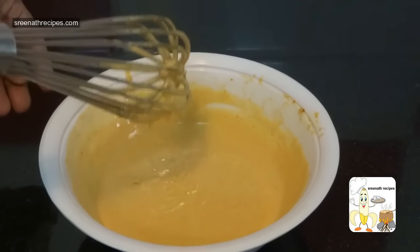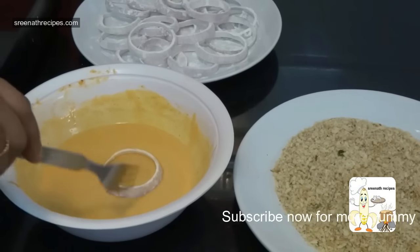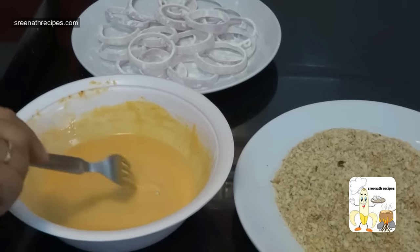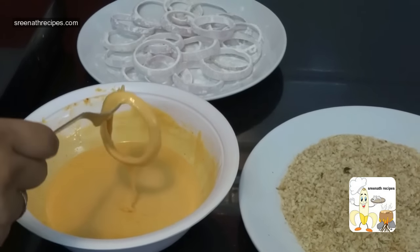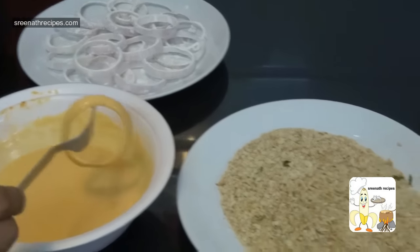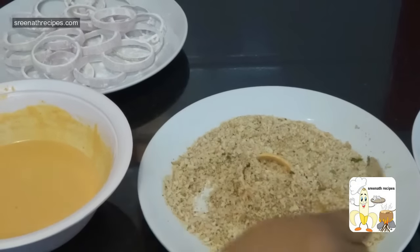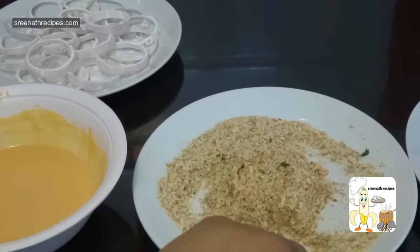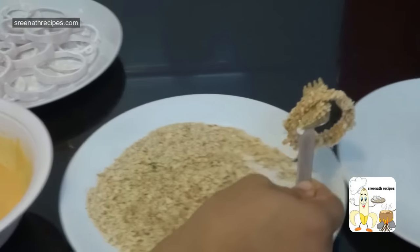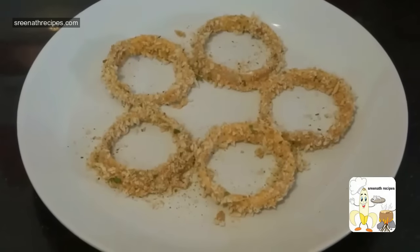The batter should be in this consistency. Now dip the rings one by one in the batter, dust with breadcrumbs and keep aside. Do the same process for the remaining rings.